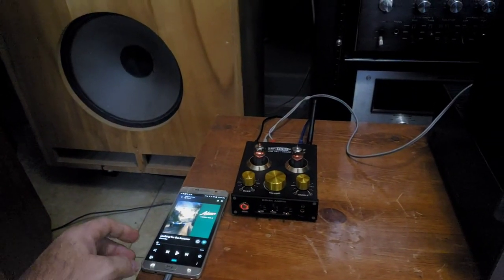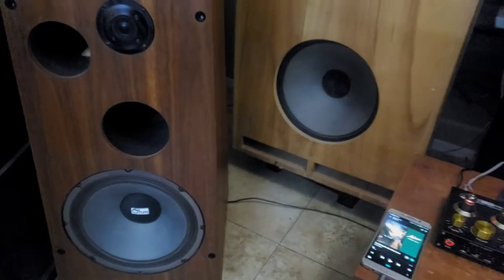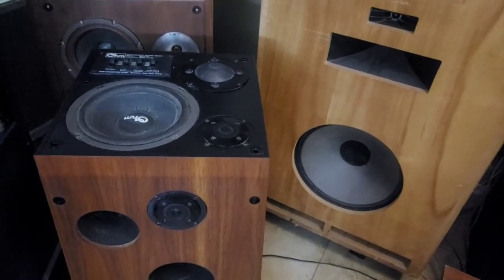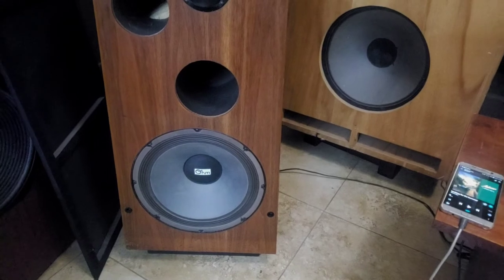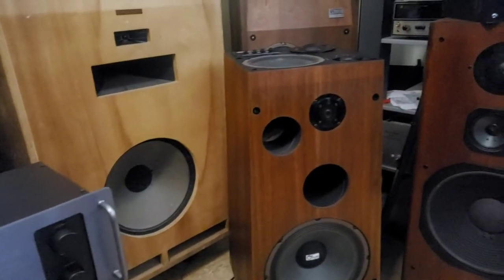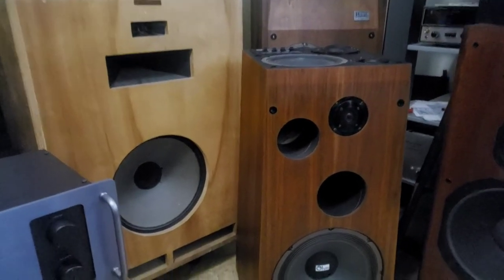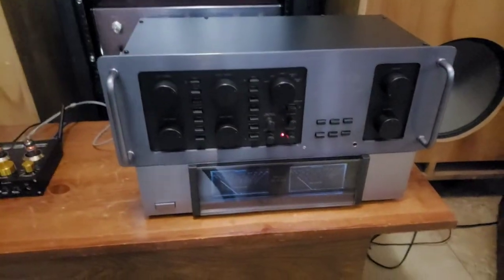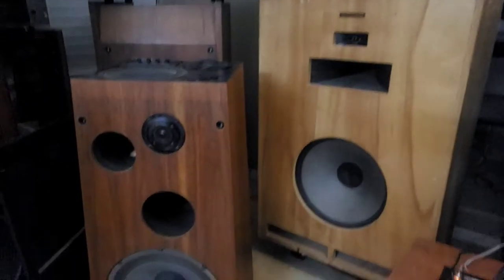I'll go ahead and fire it up. I'm using the OHM Model I speakers — very interesting. They've got a mid on top, an 8-inch mid with tweeter in the front and the top as well, and then a 12-inch woofer. These are bi-ampable. I don't have these listed for sale yet — really enjoying them. We do have the OHM Walsh 4s for sale, which are also fantastic. I haven't had them in the same room to compare the two, but I'd say they're both pretty on par.